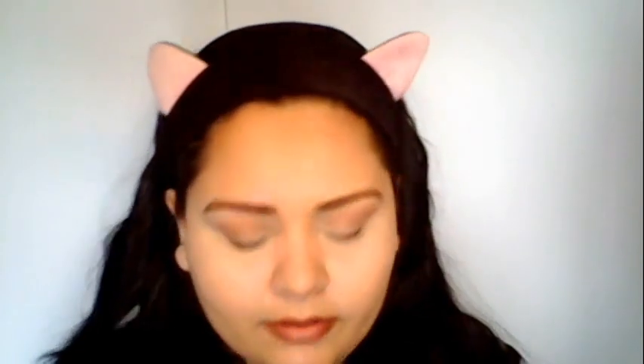Next I'm going to take my eyeliner — this is just the Essence Gel Waterproof Eyeliner. I usually don't go all the way into the corner; I just concentrate on the outer two thirds and then really concentrate on the edge. Then I'm going to take the same eyeliner and go about a third of the way on my bottom waterline.